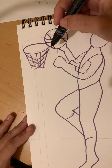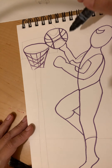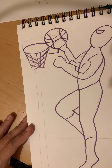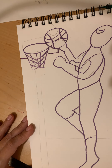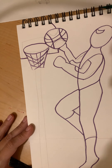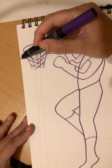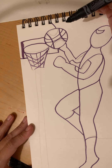Now we have to draw the backboard, but we don't see all of it because the basketball and hoop are in front of it. We're gonna draw a couple of straight lines — straight line out, straight line up — and here just a curve because we only see a little bit. Then we draw the box behind the hoop: we go up and over, but we can't see it all because part of it's behind the ball.